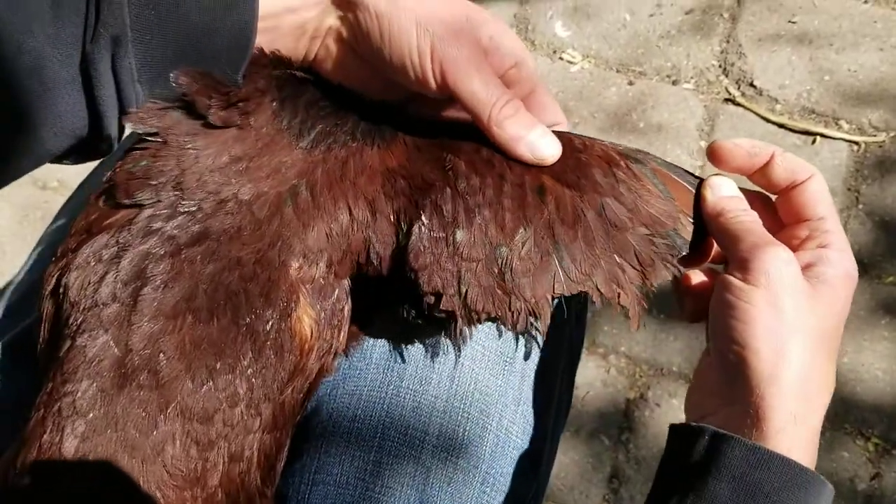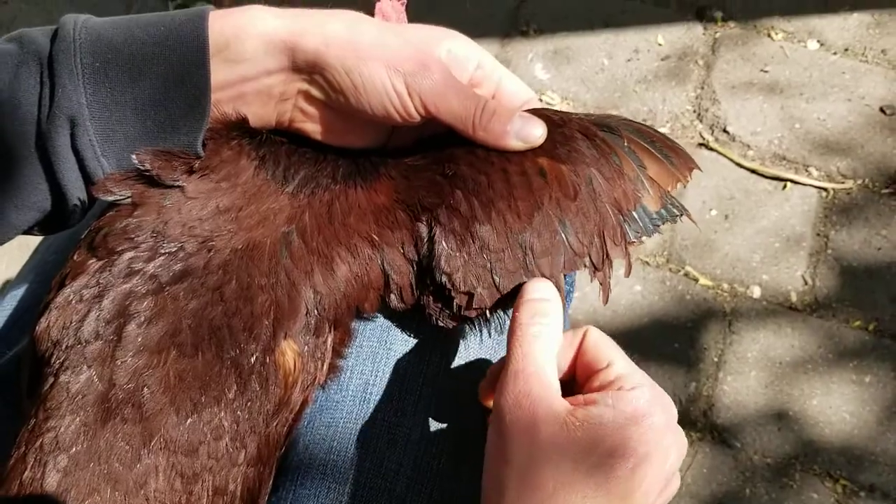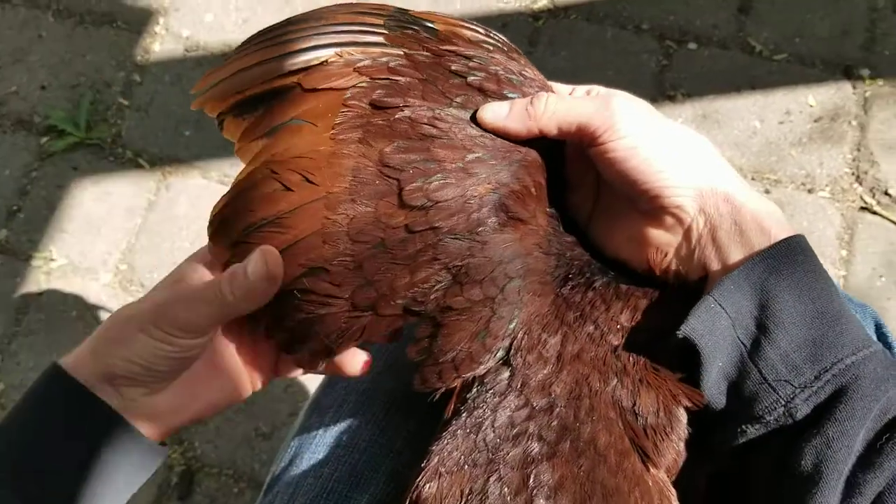Sir Blacktoe here I clipped very aggressively, so all of her flight feathers are gone on her right wing. But on her left wing, all of her feathers are still here.